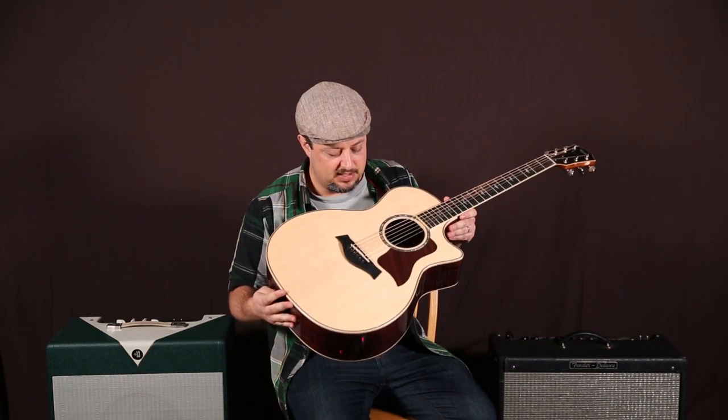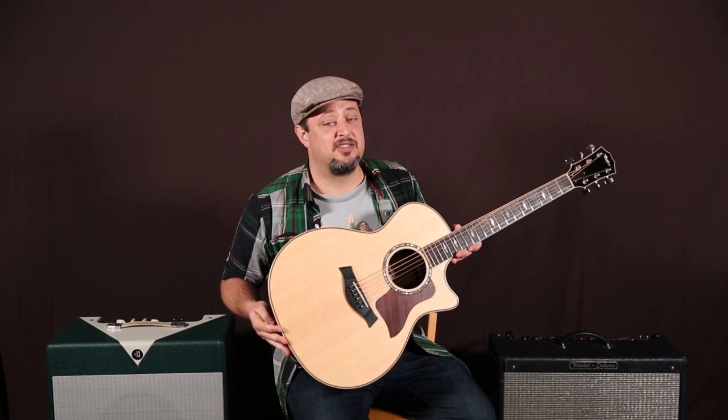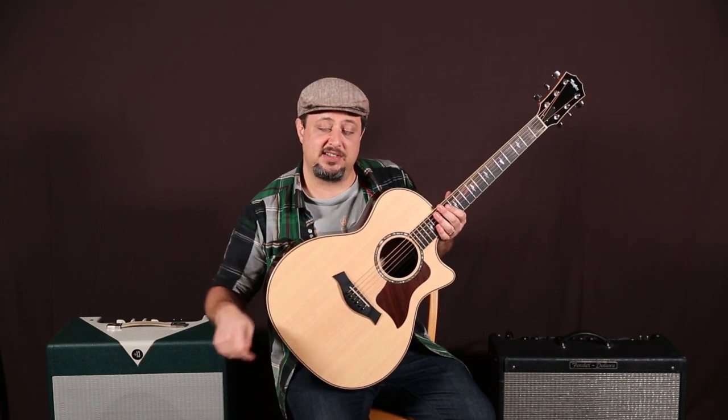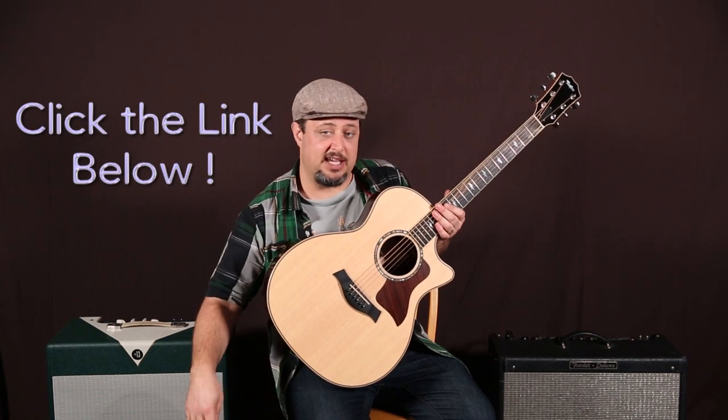If you are a beginner, besides wanting to learn this song, strumming is really the most difficult thing in the beginning. So I have a special DVD quality strumming series right in the link below this box. Click it, check it out — it'll really help the beginners out there.